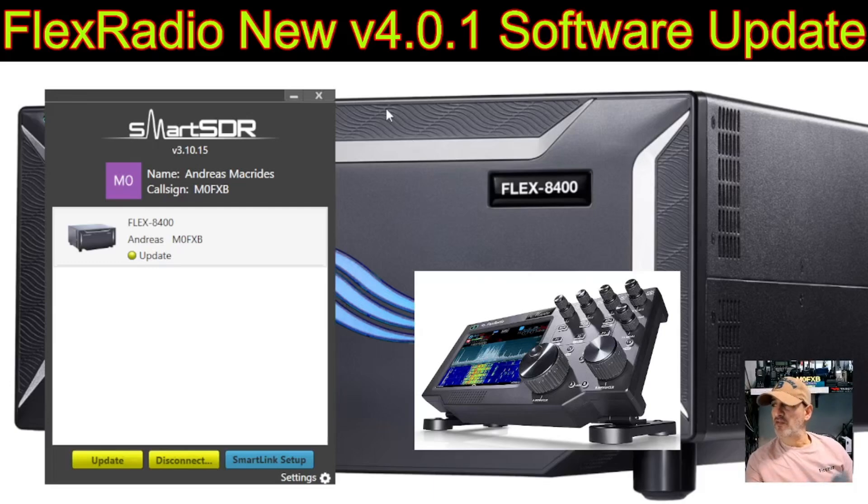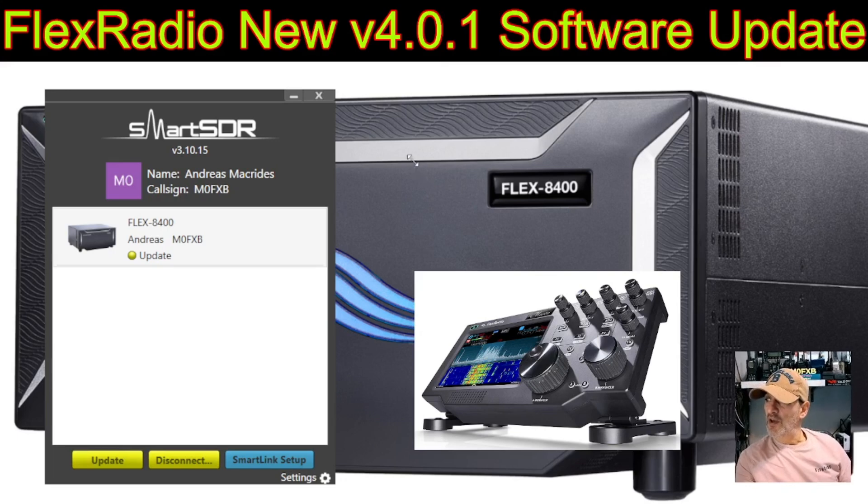Good news for FlexRadio owners — new software has been released, version 4.0.1, and the basic version is free. Update your radios; you'll see the notification. I'm going to quickly update it here on my 8400. I've already made a video doing this on my Maestro.